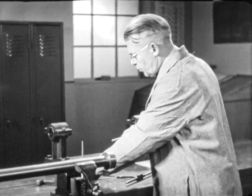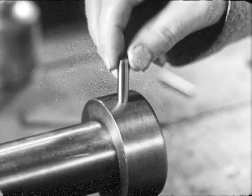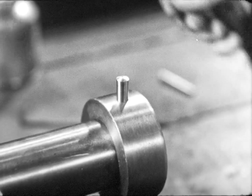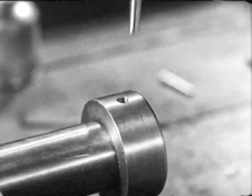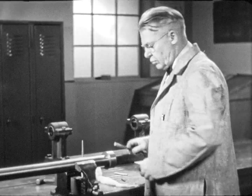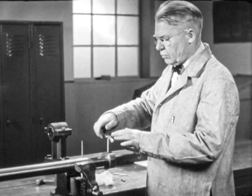All chips must be cleaned from the hole. The size of the hole is checked with a taper pin. The pin projects too high above the surface and the hole is undersized. Three or four more turns of the reamer are made.